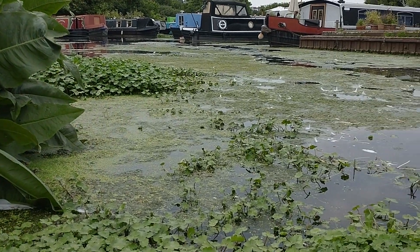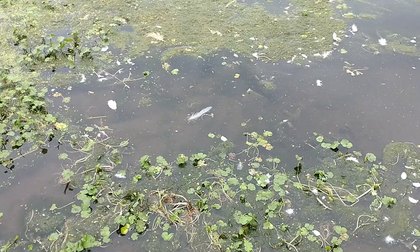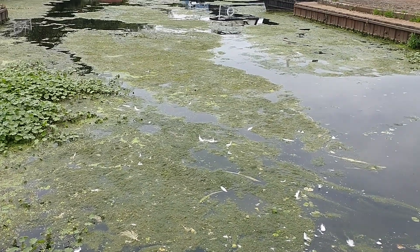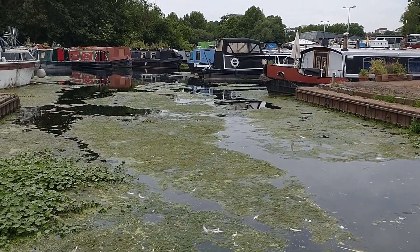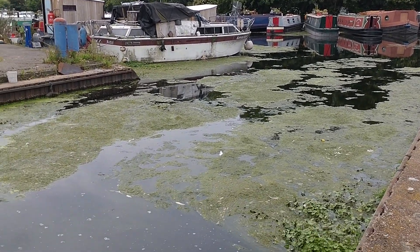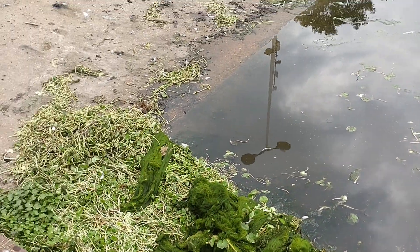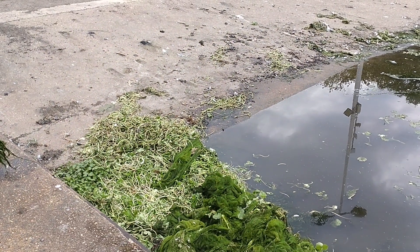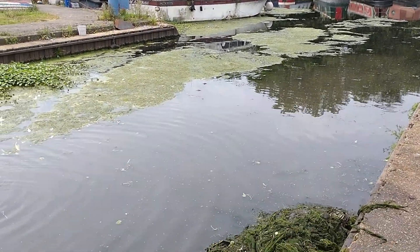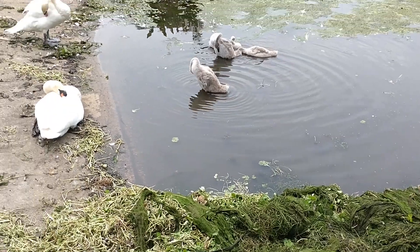Unfortunately, a lot of weed builds up in the canal over spring and summer and sometimes it's just impossible to launch from the slipway. This builds up over a few weeks and we're always cleaning it out, but it just keeps growing back. I drag it all away with a big fork and pile it up in the corner — it stinks. But even after clearing it, this stuff is just disgusting; it gets in the props and even the swans can't eat that much of it.